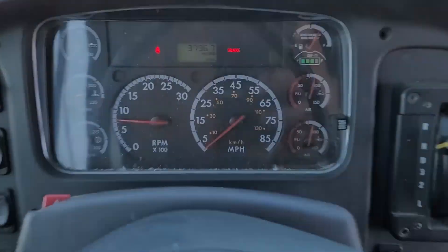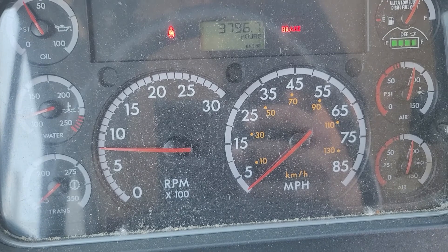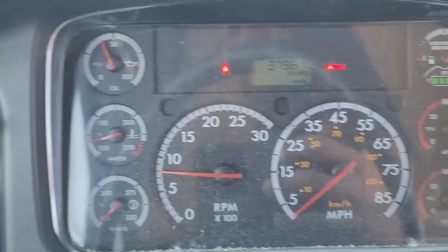Go ahead and we'll rev it up a little bit. Revs easily, nice and smooth. Oil pressure goes up, as you can see.